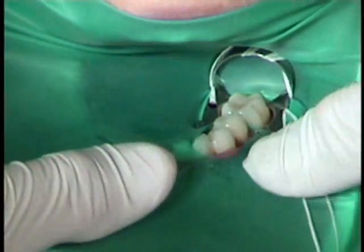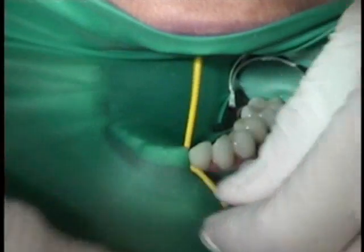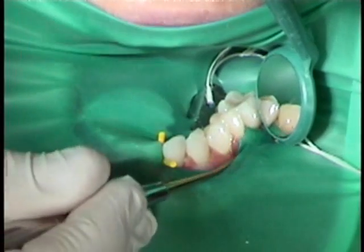The dam is then stretched anteriorly and anchored with a wedged cord. The dam is stretched off the wings, then wax floss is used to pass the mesial dam on the anchor tooth interproximately.